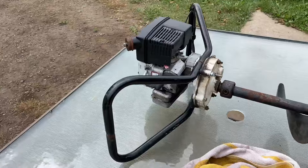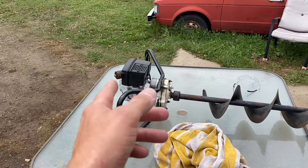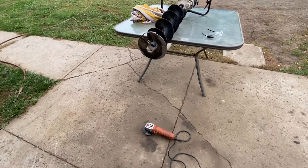Step one: take the gasoline out, or make sure it's not leaking. Get a wet towel and put it all over it so sparks don't light up the gasoline. Now I'll show you what we're gonna do — using an angle grinder with a cutoff disc.